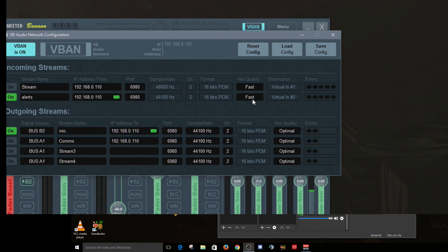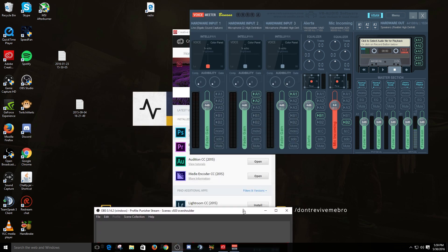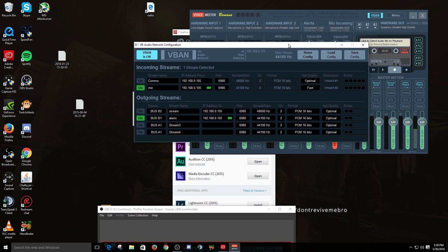You need to have V-Band on both sides, so I have VoiceMeter Banana on both PCs. On the stream rig's VoiceMeter Banana, I have mic incoming from my gaming rig at IP .105 with a green handshake and net quality set to fast - no errors coming in. On the outgoing side, I have alerts going to my gaming rig at .105, also with a green light. Net quality is set to optimal here, which is what you're really trying to achieve. You have to play with these settings to find what works best to minimize errors.